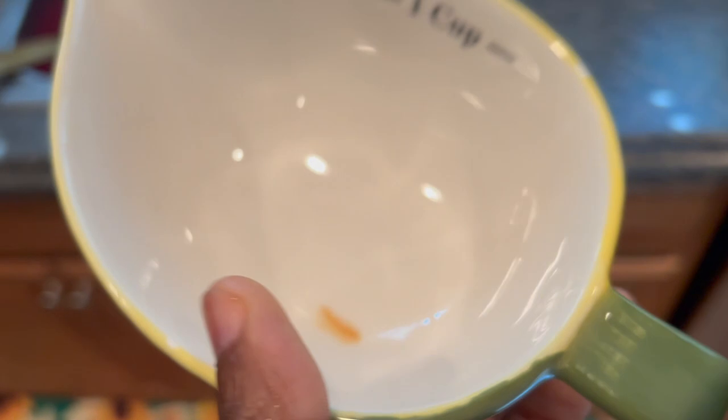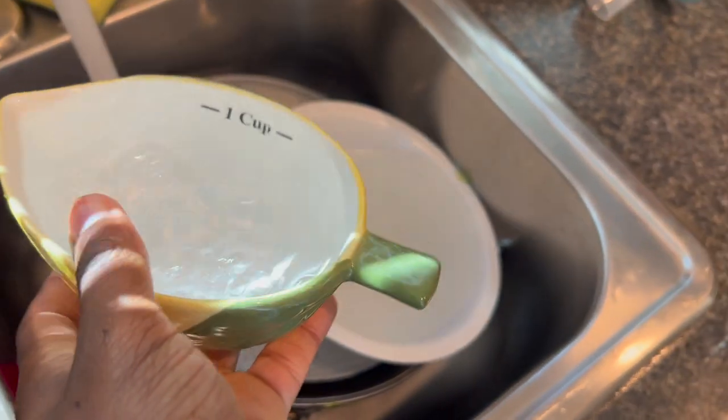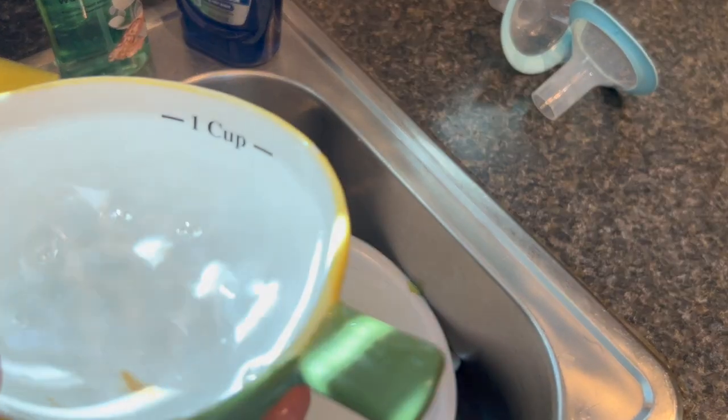I got my measuring cup — as you saw from the last video, it needs two cups of water. So one of these is one cup. We're going to do another cup, simple as that. There we go, we got another cup.